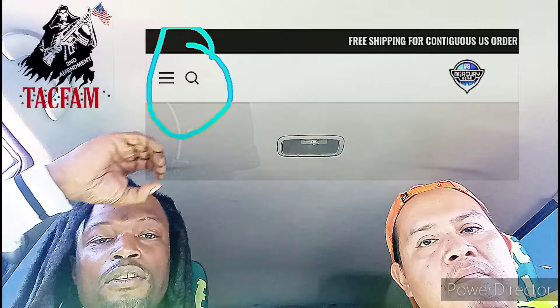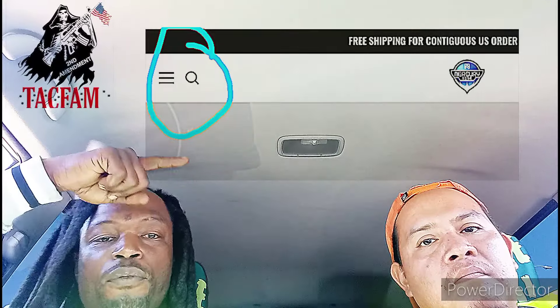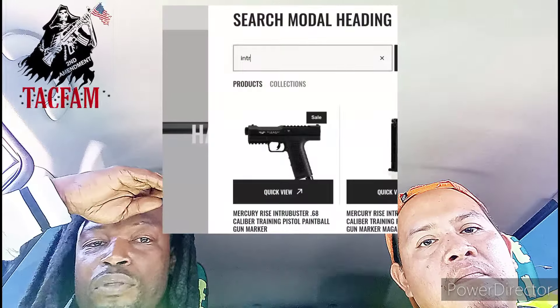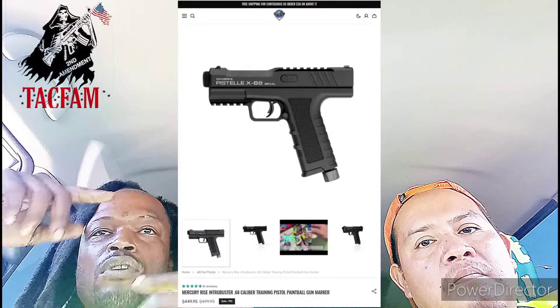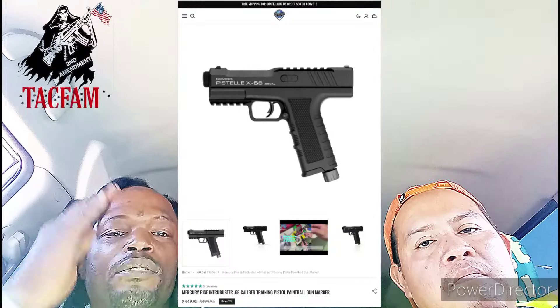Make sure you hit up tacfamarmory.shop. For the Intra Buster — aka the Pistelli X68 — go to mercuryrise.com, hit the magnifying glass search bar, type 'intra' and it'll pop up. They are not sold out; they are for sale. Don't miss out because they will sell out.